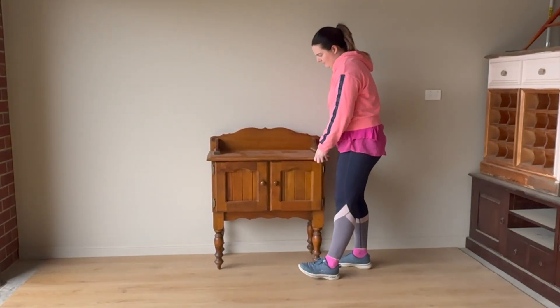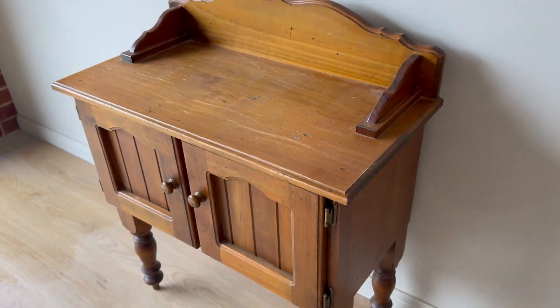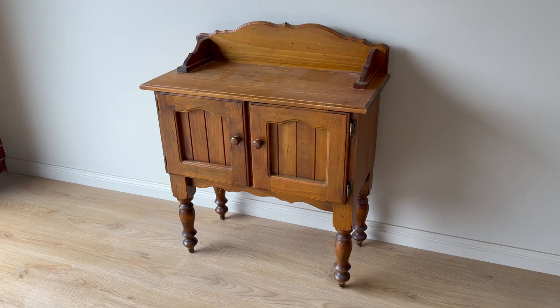This piece of furniture is a client commission. The client has given me the piece of furniture and then selected the colors and styles that they would like me to use to refinish this piece.